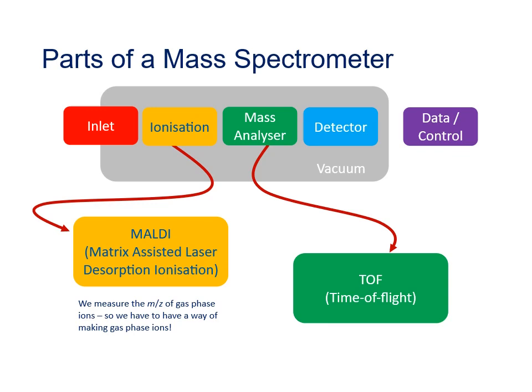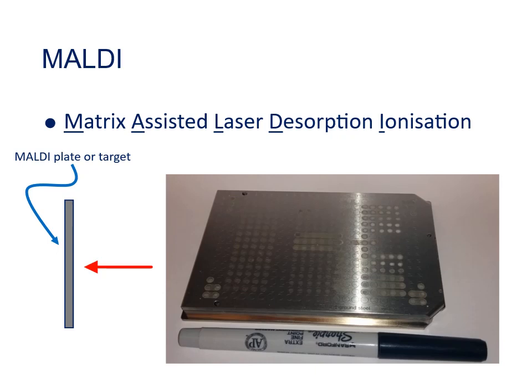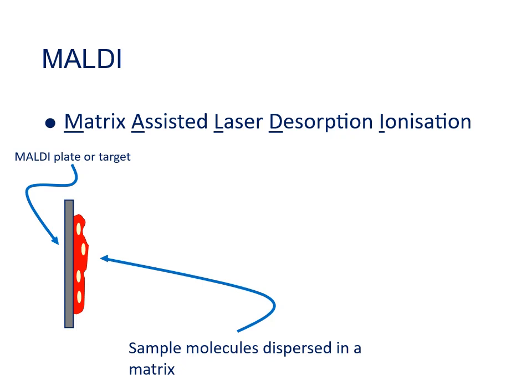MALDI stands for Matrix Assisted Laser Desorption Ionization — a bit of a mouthful, which is why it's usually just called MALDI. In MALDI, you have a MALDI plate, usually made out of metal or some conductive glass. Onto that plate you deposit a mixture of your sample dispersed in a matrix, where the chemicals in that matrix are designed to absorb light energy from a laser. You let the deposited spot dry, then insert the plate into the mass spec for analysis.